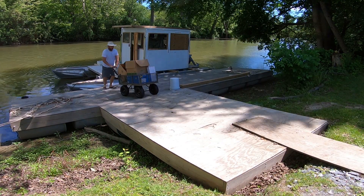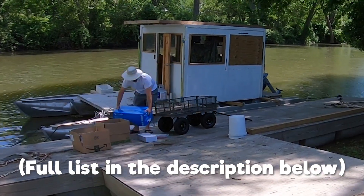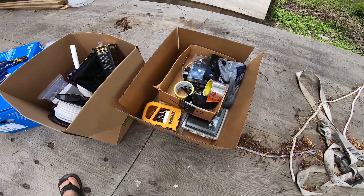Today we're going to be installing all sorts of electrical stuff to try and get shore power and AC electricity in the boat. We got all sorts of goodies. We'll see what happens.